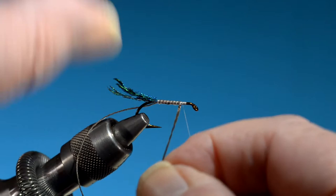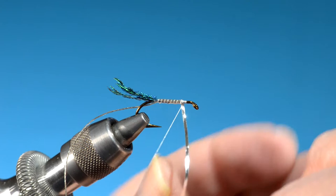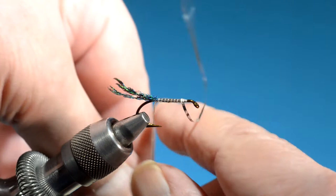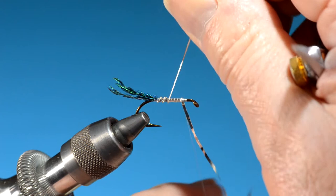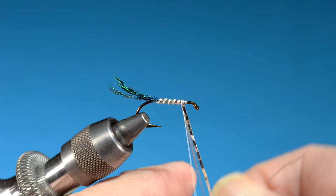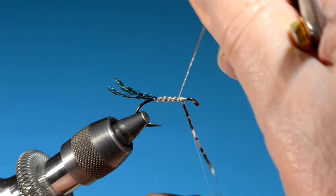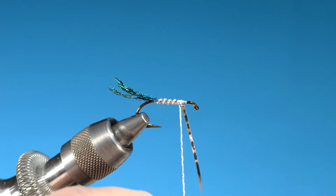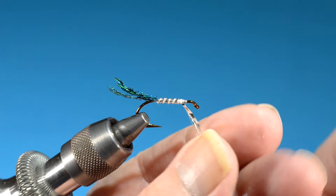That's why we like to use white thread underneath — it tends to show through and it's less noticeable than if you use black. Just trap it a couple times and don't cut it off quite yet — don't cut it off until you've wrapped your rib and everything is hunky-dory, so if you want to backtrack you always can. The tradition is five turns of ribbing, although on a smaller wet fly four is fine, and on a larger wet fly six or seven is fine. Anywhere from size six to ten, I like five turns.